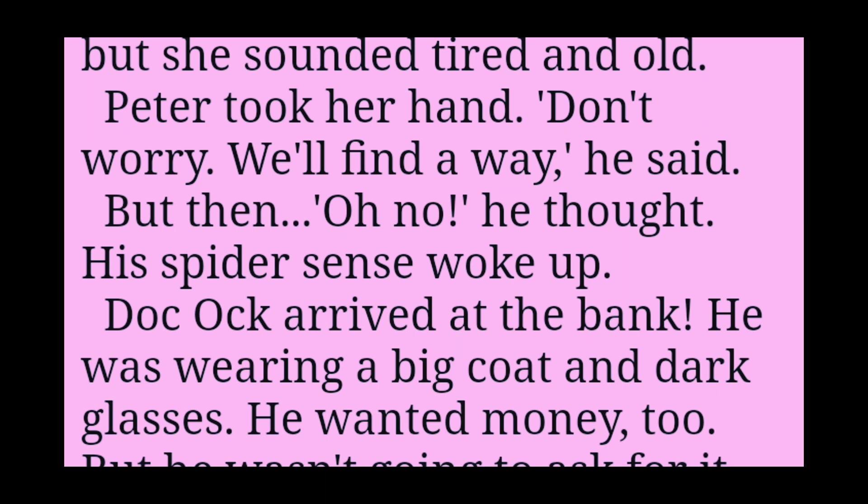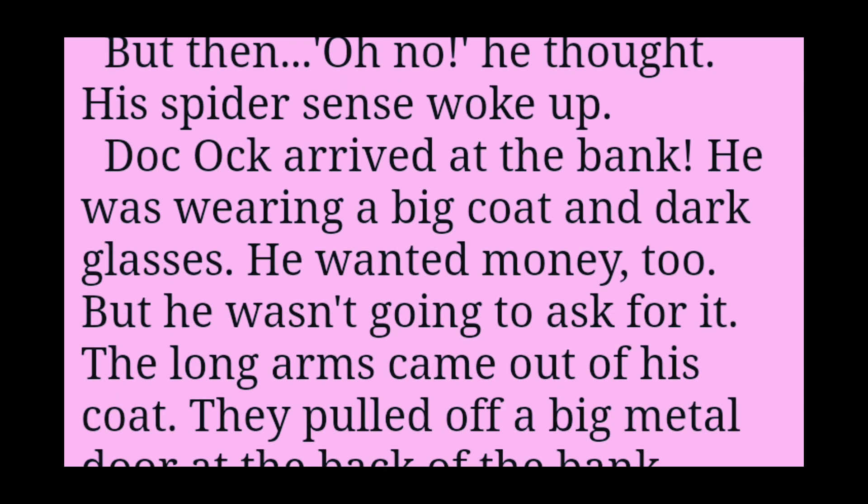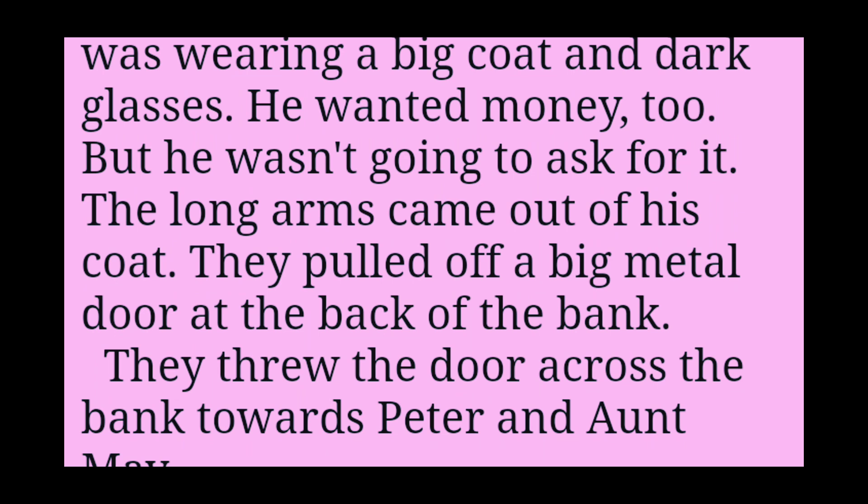But then his spider sense woke up. Doc Ock arrived at the bank. He was wearing a big coat and dark glasses. He wanted money too, but he wasn't going to ask for it.